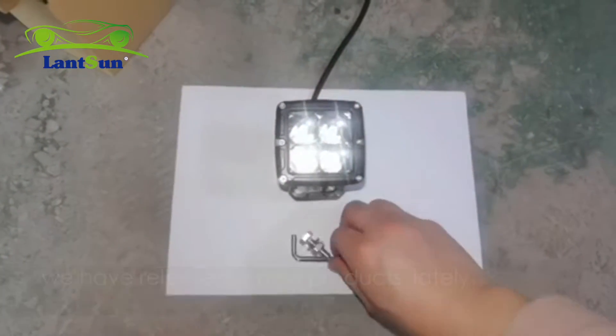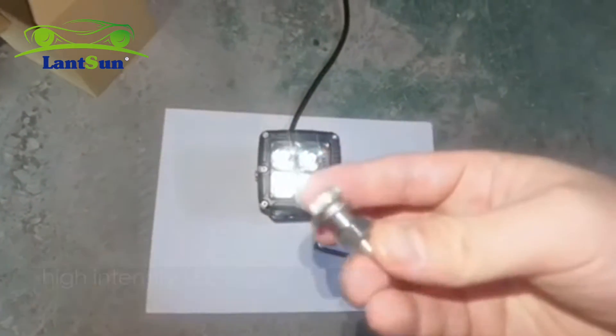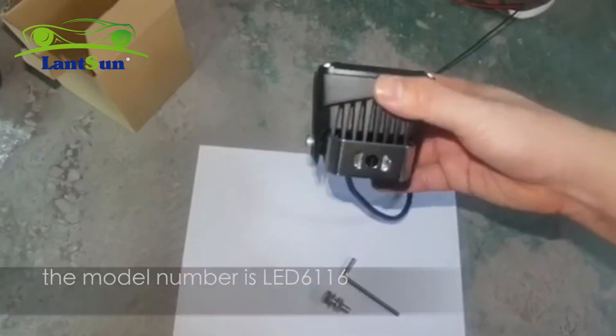Hi, this is Samsung Group. We have released a new product lately. This is a 3-inch 20V high-intensity LED light. The model number is LED6116.